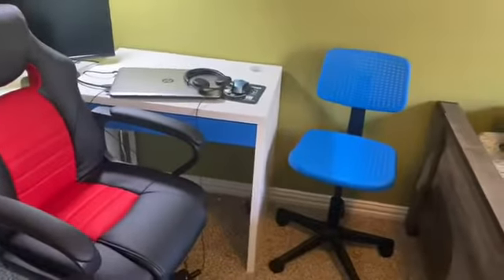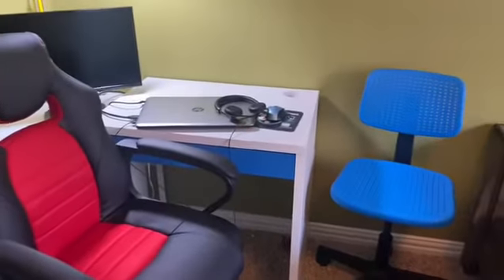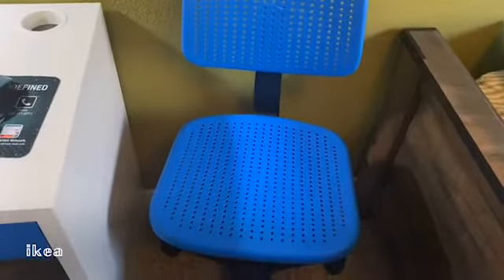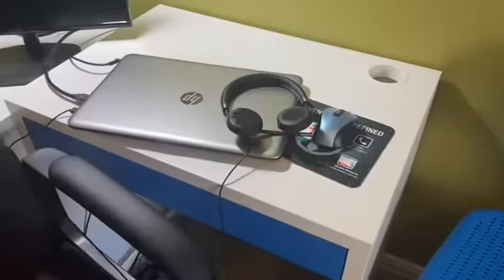If you like any of these items I show in this video, make sure to check the description box below — all links will be posted there. So here I have my old blue chair from Ikea. I love and still love this blue chair. Here's my desk, which was also from Ikea.